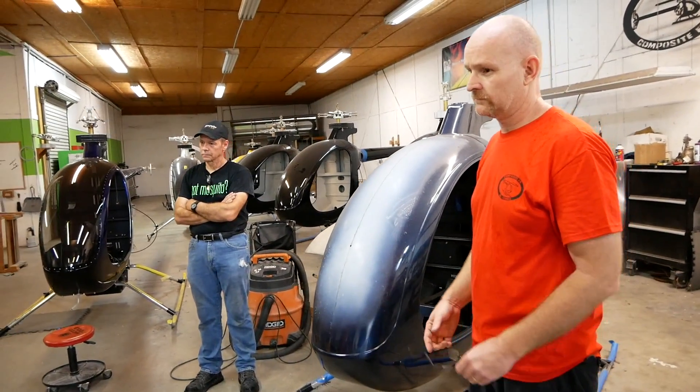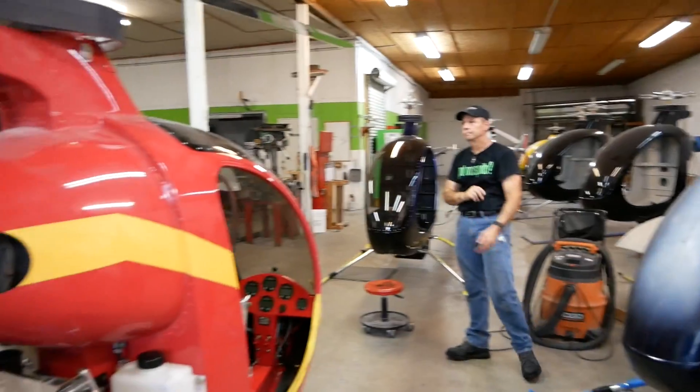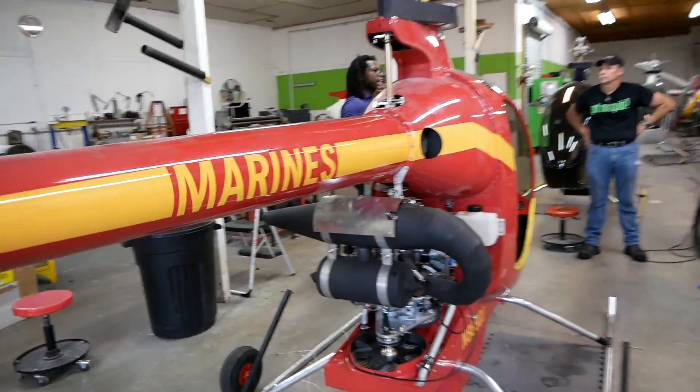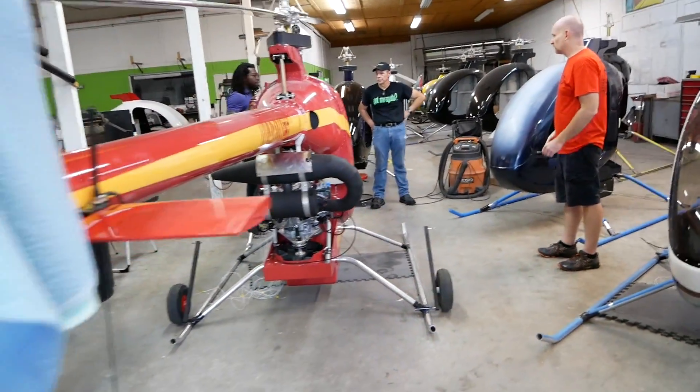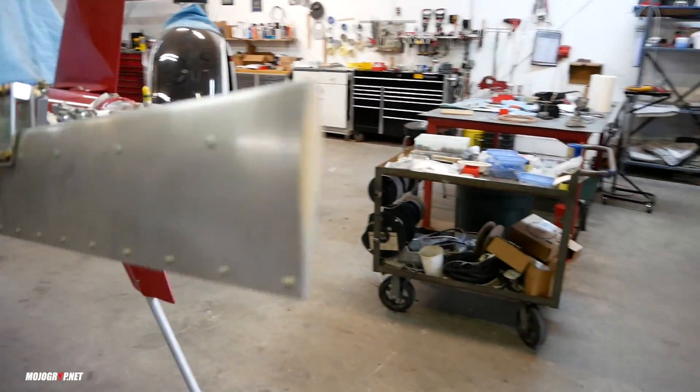So this is the heavier piston engine. Do you guys provide the engine? We do — it comes with the kit. The engine is part of the kit for the piston versions.